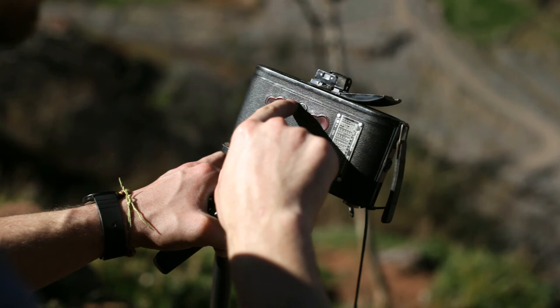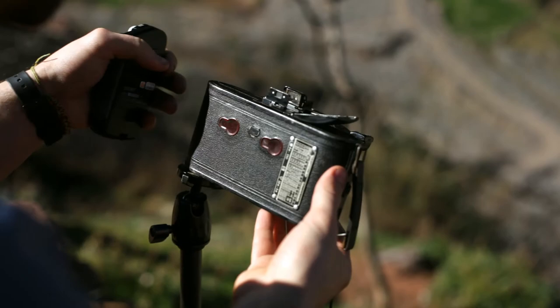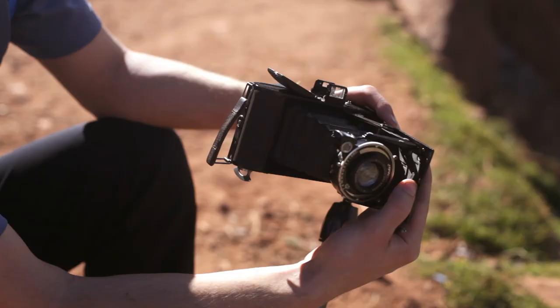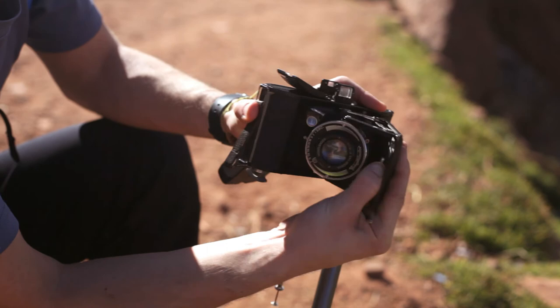So you open up the back hatch, wind the film on until you see the number, then close it to keep the film light tight — this will stop any fogging from the sunlight. When we close up the camera, you press this bit in and the whole thing folds up inside itself. And then we're ready to go and take another picture.